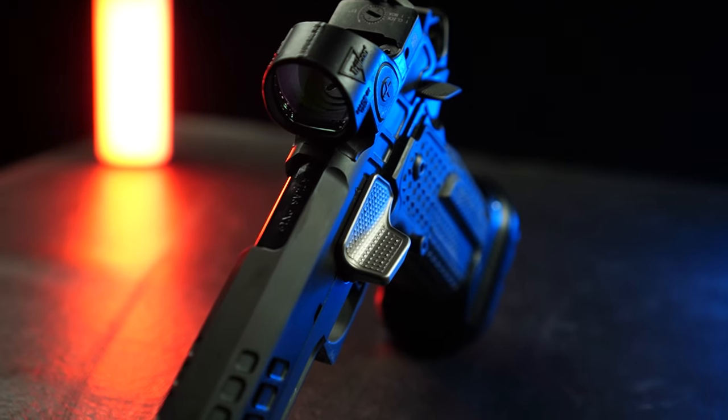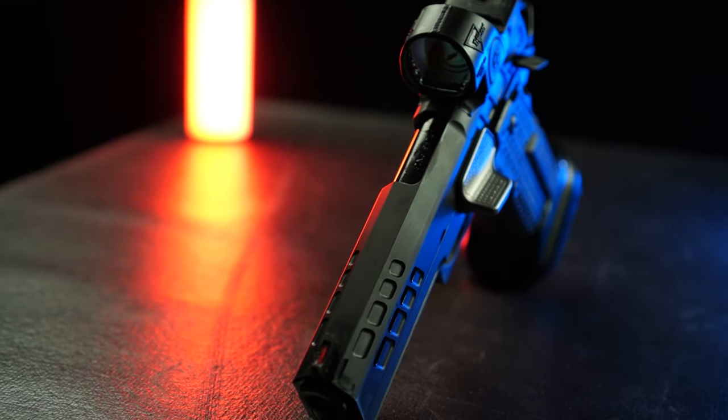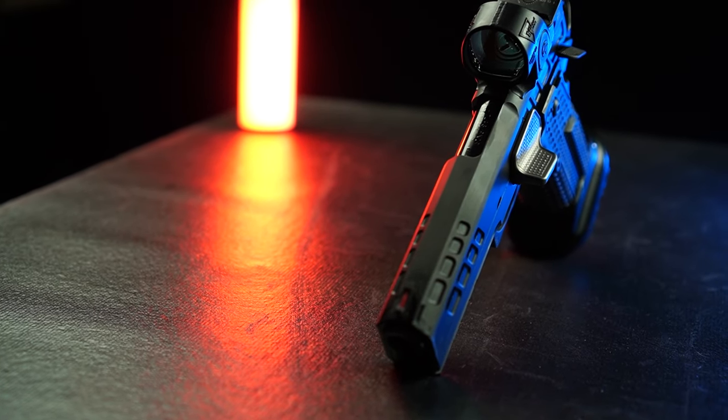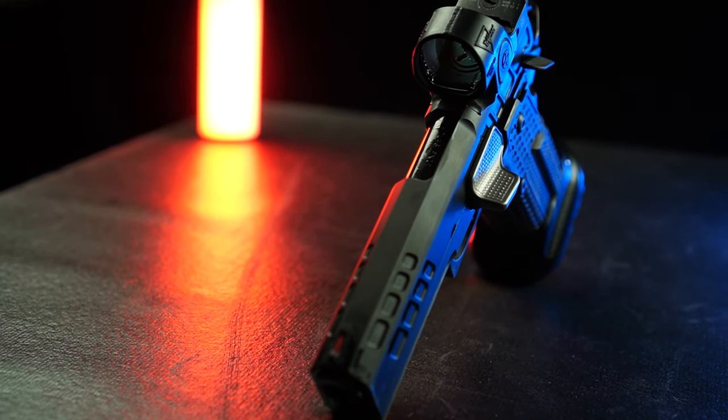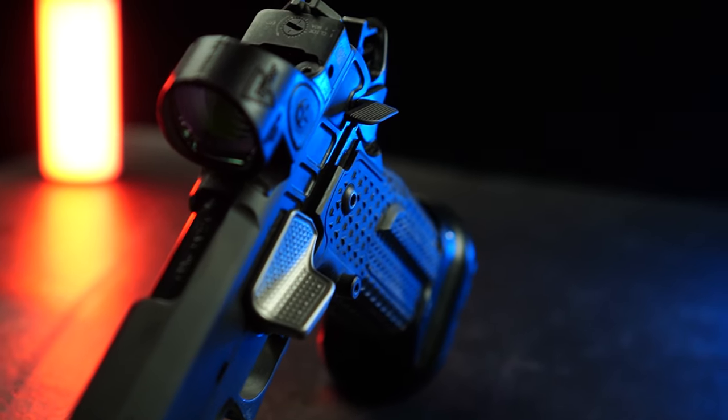Recoil is one of those pesky attributes of shooting that we all want to manage as best as possible. The quest for a flatter shooting gun is never-ending, whether it's a competition gun or a carry gun. One thing that has seemingly gotten a lot more popular lately is one of these guys here — thumb rests, gas pedals, nitro fins, antimatter maxi pads with wings — a bunch of different names for the same general idea: a ledge to place your thumb with the purpose of using leverage to control recoil.